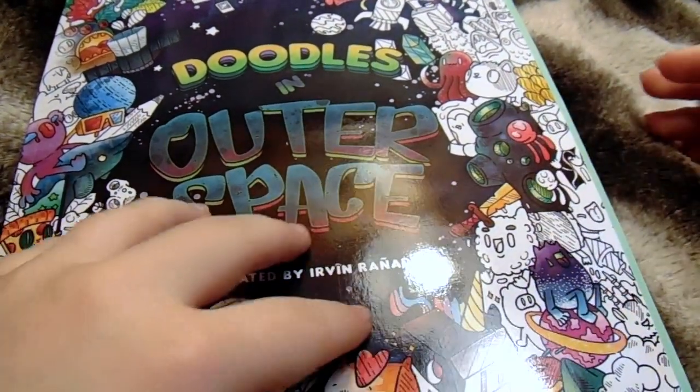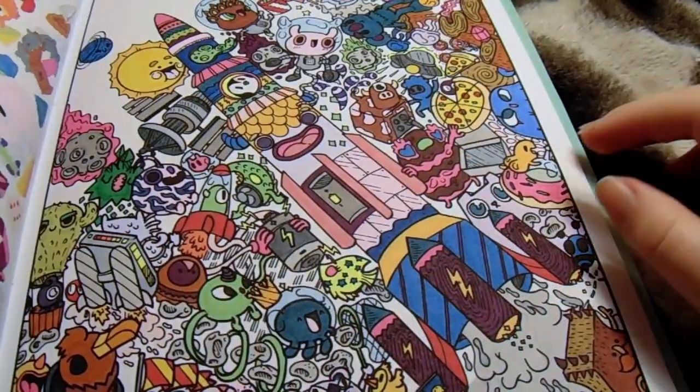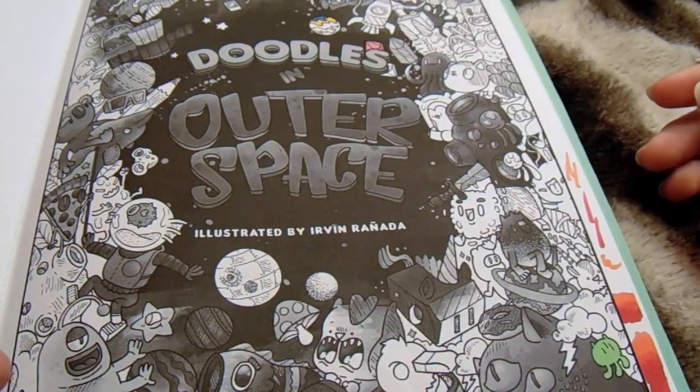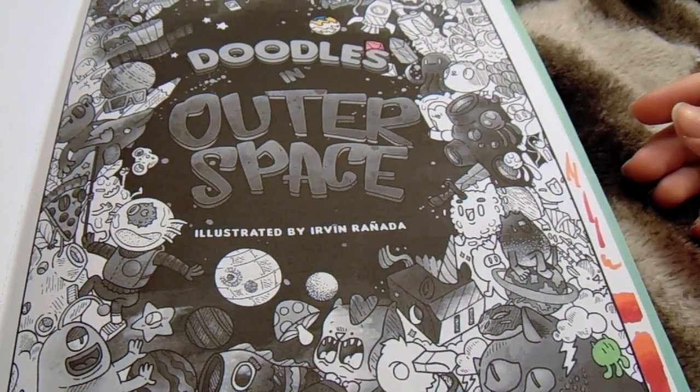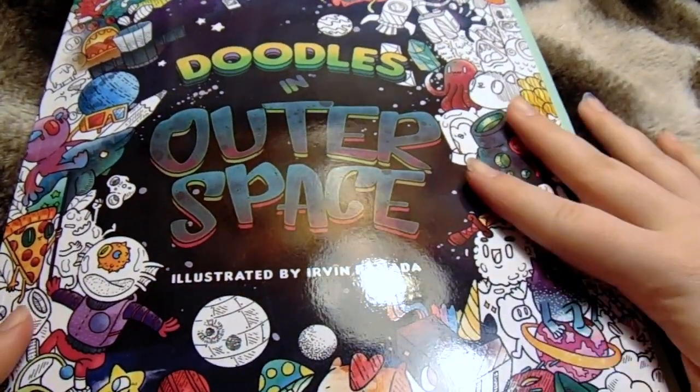Overall, the paper is kind of thin. But the pages are only one-sided, so you don't have to worry about choosing which side you're going to color over. So that's really cool.